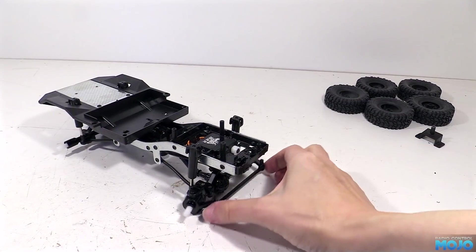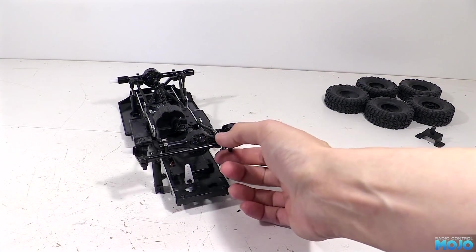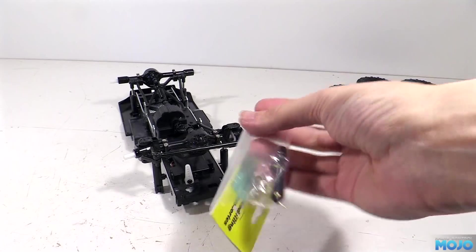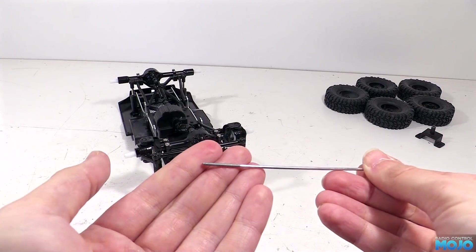Now the servo's in, we can make up the linkage that goes between the servo arm and the hub. Since the method we used on the B1 worked just fine, we'll do something similar here using Slec M2 ball ends. They're fairly cheap and should be available from most UK model shops that deal with model aircraft. Same with the rod itself - this one's also from Slec. It's a 2mm rod with a threaded end.